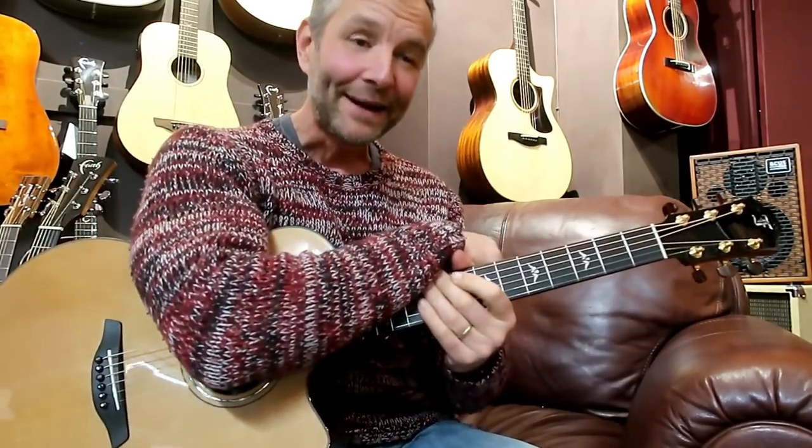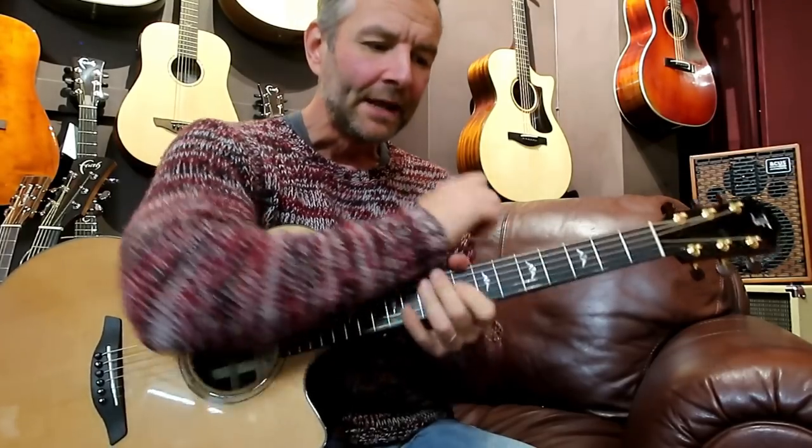I think that's about it — a bit of a potted history of my relationship with Furch Guitars. I'm really hoping to bring you a lot more of these through the year. That's my baby — the Yellow Series. Happy new year, and hope to see you soon.